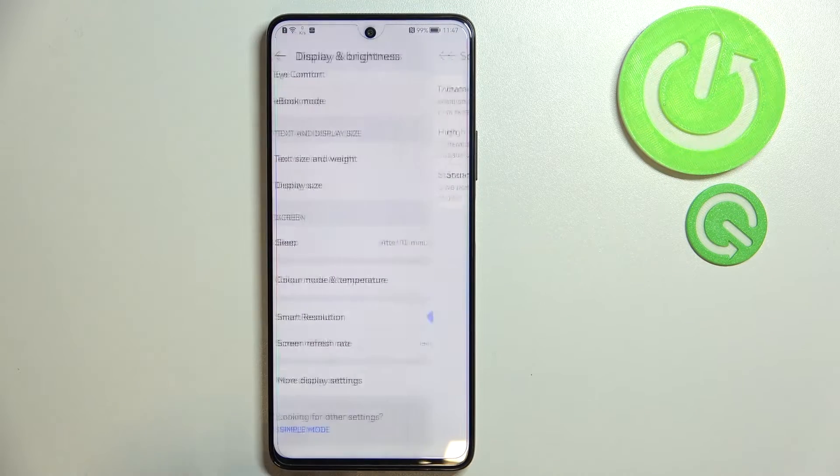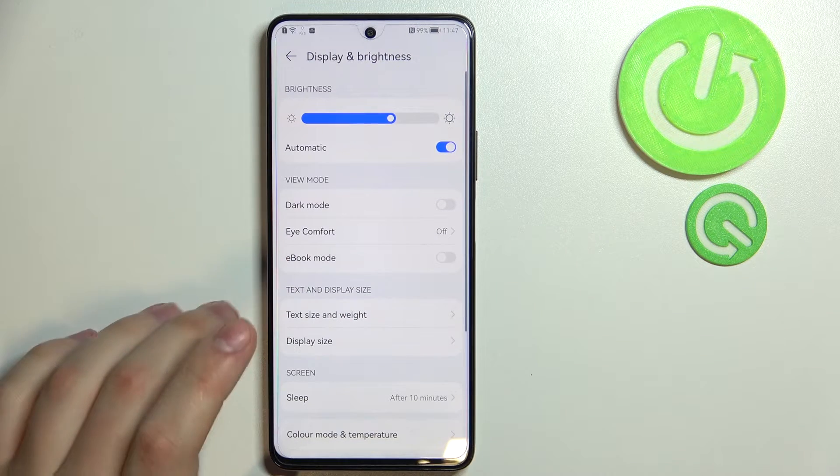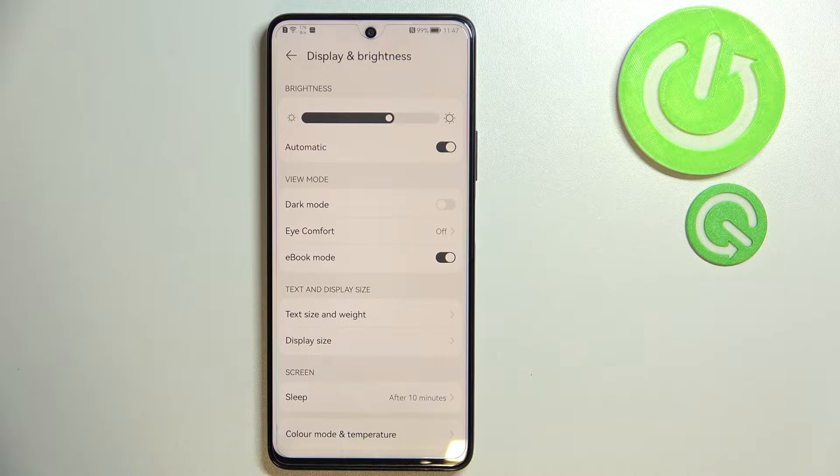The next tip is also located in the Display and Brightness section in Settings. It is called Ebook Mode, which is found in the View Mode category. Once you enable it, the phone basically becomes black and white. If you are using your phone as an electronic book, or you are going to have very long reading sessions, I highly recommend using this mode since Ebook Mode decreases eye fatigue and allows you to read a lot of text without getting your eyes tired.